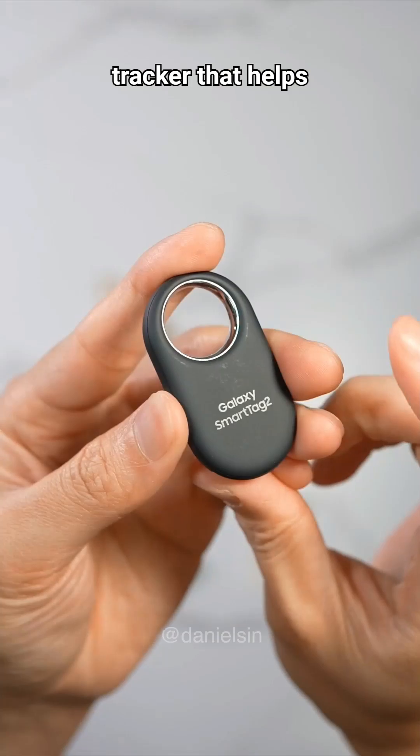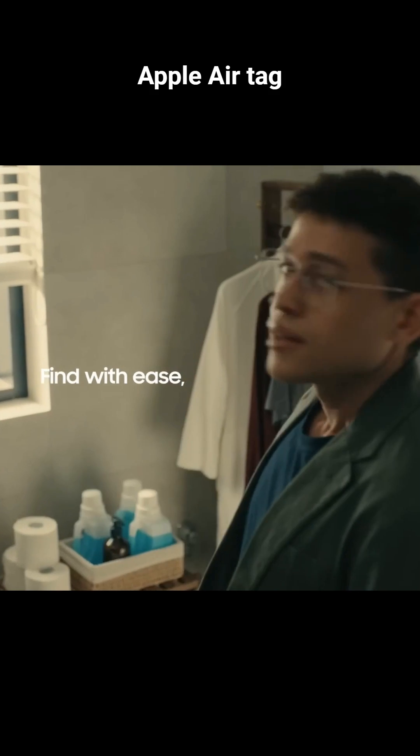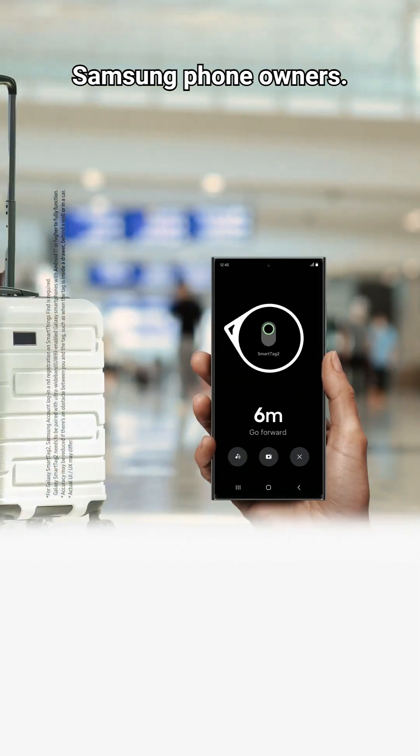This is a Bluetooth tracker that helps you find lost items like keys, wallets, and luggage. It's an excellent Apple AirTag alternative for Samsung phone owners.